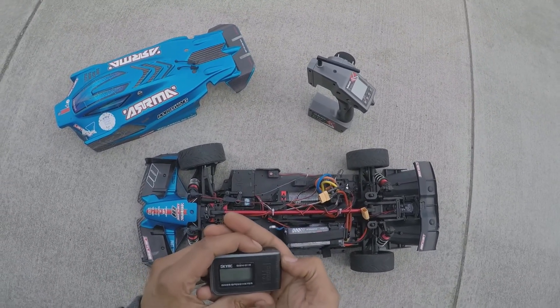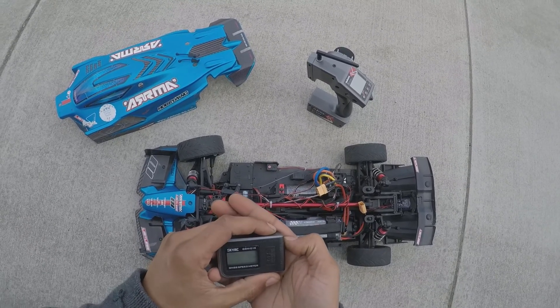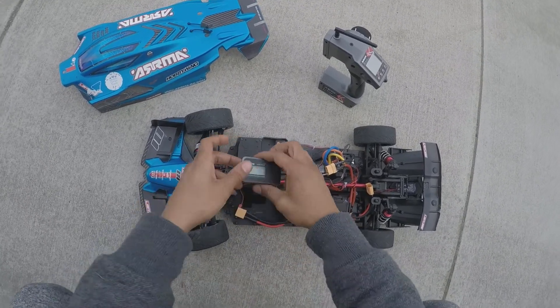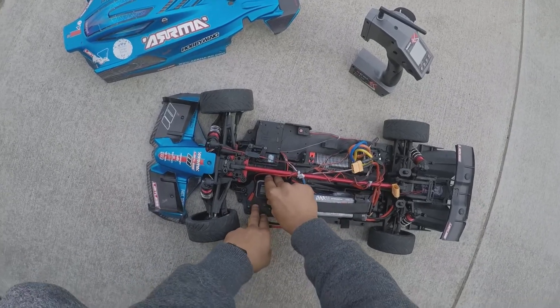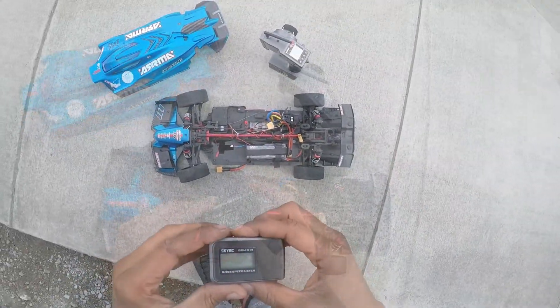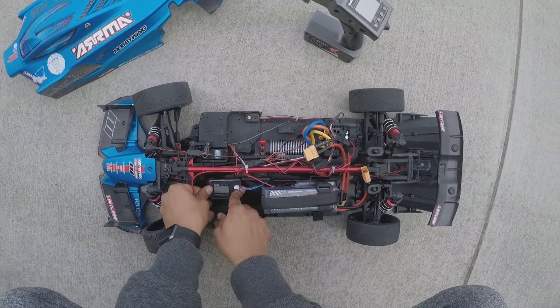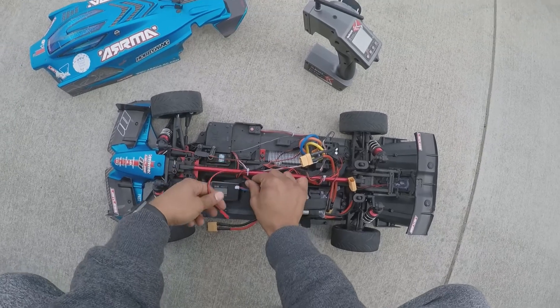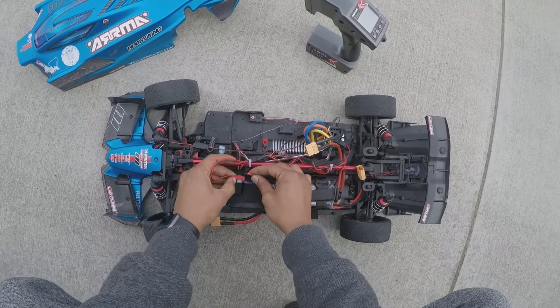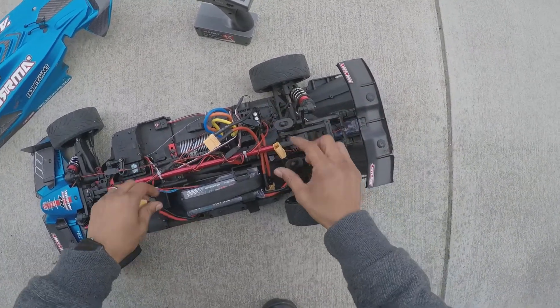Let's put that on peak. Okay, now it's got signal — yeah, it's working. Fans on, power on.